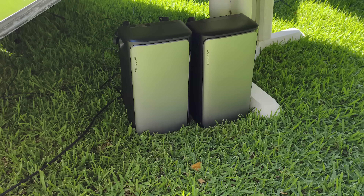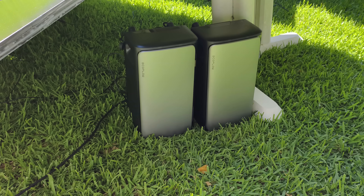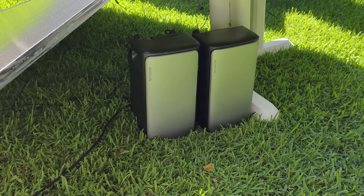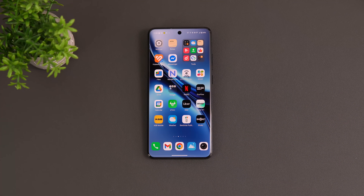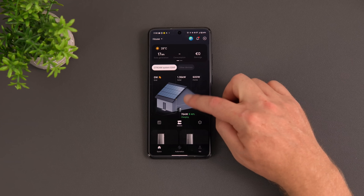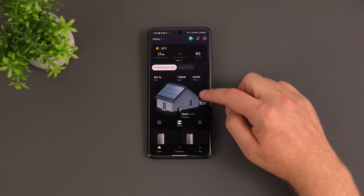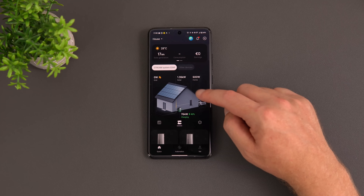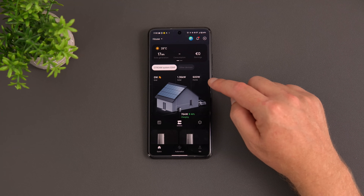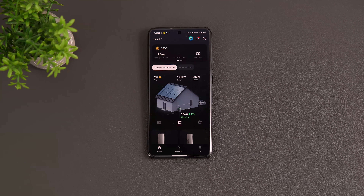Going inside to check the app — it's called EcoFlow, and it shows a great animation of energy flow. The solar panels are generating 1.36 kilowatts at the moment. The app estimates the house is using 600 watts, with two AC units on, the fridge-freezer, lighting, and other bits.